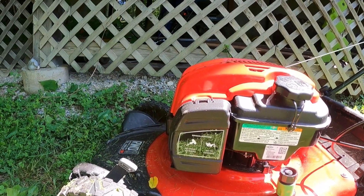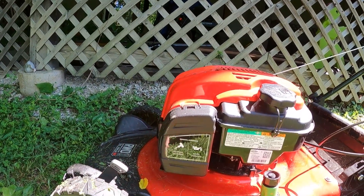It's a Briggs and Stratton engine, which means no choke and no oil changing. This might sound funny — I don't like that part either. I like to change the oil on my mowers.